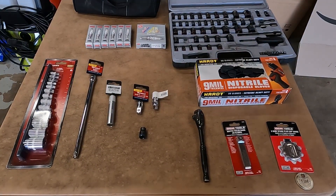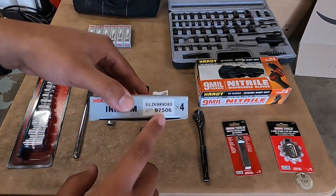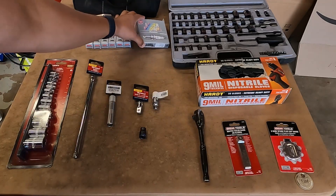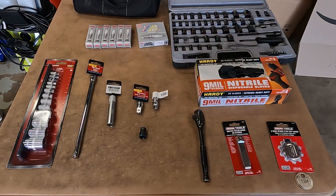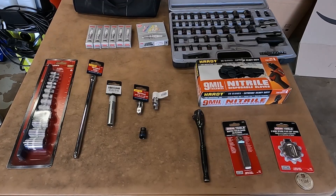Here we have all the stuff you're going to need for this install. First of all, you have your spark plugs — these are the 97506 NGK Laser Iridium Premium. The reason we're running one step colder spark plugs is because we have a modified catted downpipe, upgraded intercooler, upgraded charge pipes and boost pipes, and we're on Stage 1. You want to go a step colder because if you don't and run stock spark plugs, you might have knock or pre-detonation.